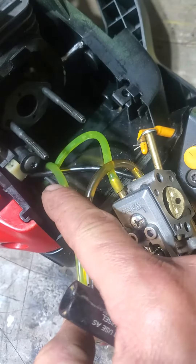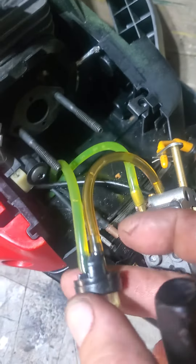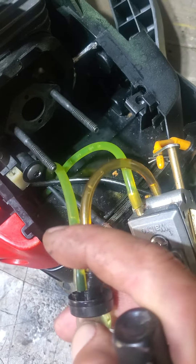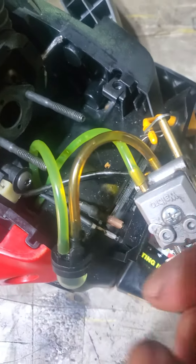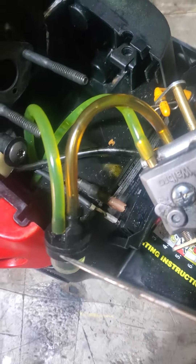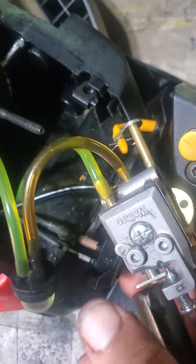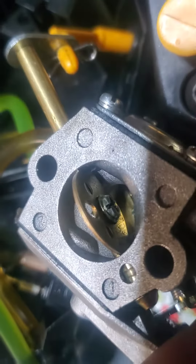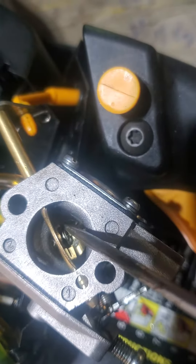This line right here is coming up to the short nipple on the primer bulb. This line right here is going to my fuel filter, and then this one right here goes out. And right now it's spraying — when I push the primer bulb it will suck out and spray directly out of an orifice right there.